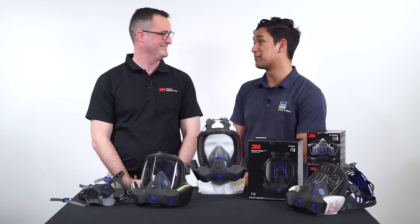Easy as that. Thanks for the demonstration. For more information, visit the Bonzo Safety and Lifting website.